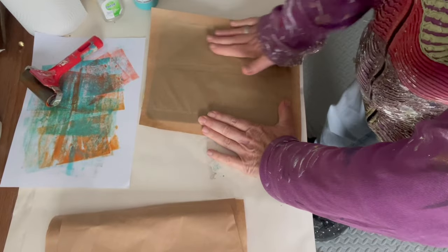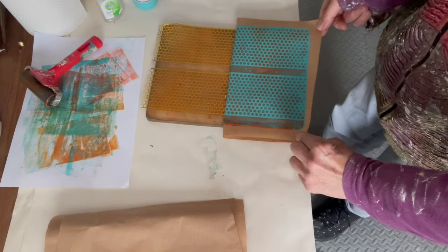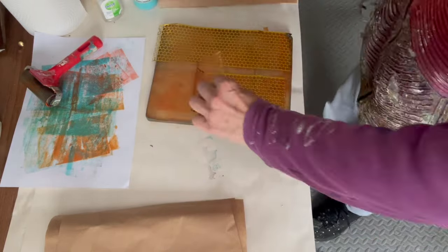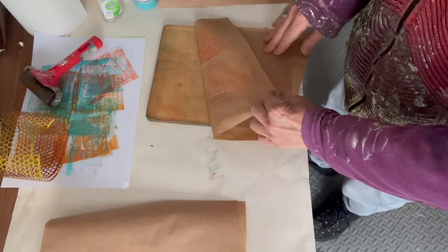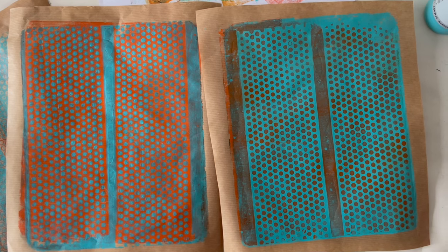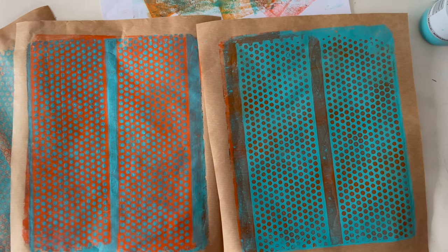You do need to smooth it down quite a lot to get the proper imprint — it needs to be properly pressed down. As you can see I'm pulling it now and you can see the orange dots. Removing the sequin waste and cleaning the plate using more brown paper. On the right-hand side is the one you saw me do — turquoise first, followed by the orange, so those are the orange dots. On the left-hand side I did one in reverse: orange down first, then turquoise with the sequin waste, and you can see the difference.